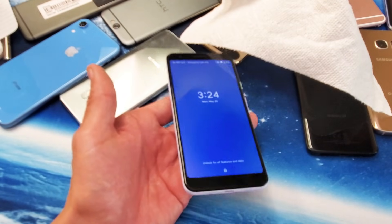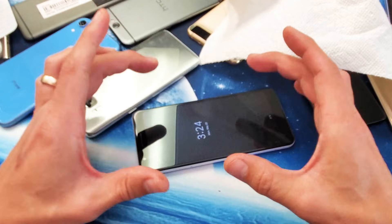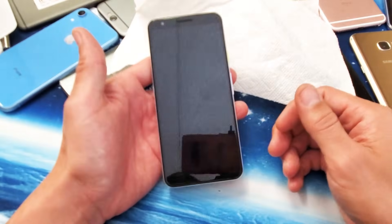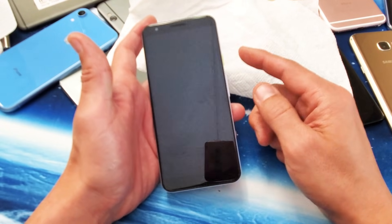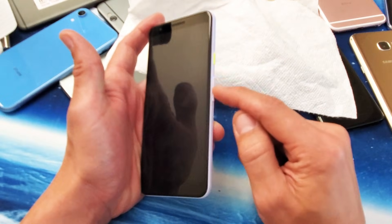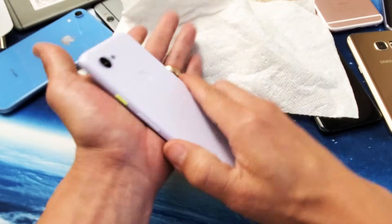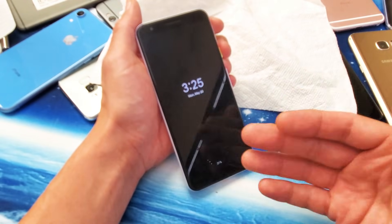If you still have a black screen, another thing that worked for many Android phones — believe it or not — is putting your Pixel 3a into a ziplock bag and then putting it in the freezer. Leave it there for one hour, then take it out, remove it from the bag, and do a force restart — press and hold the power button until the Google logo appears. If it's still not working, repeat the steps from earlier: pump the power button and volume rockers, apply pressure to the screen and back, give it a couple of whacks, and then press and hold the power button again.